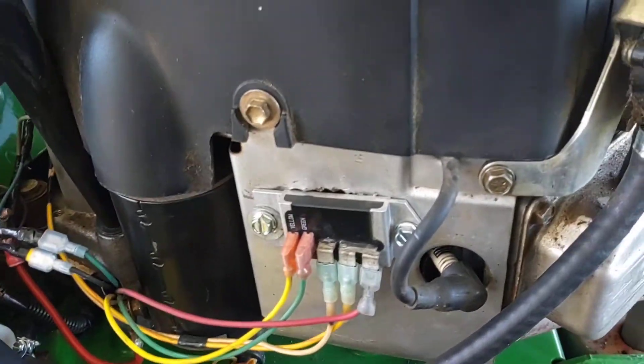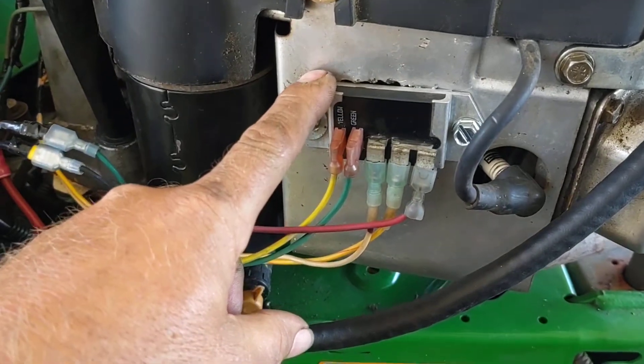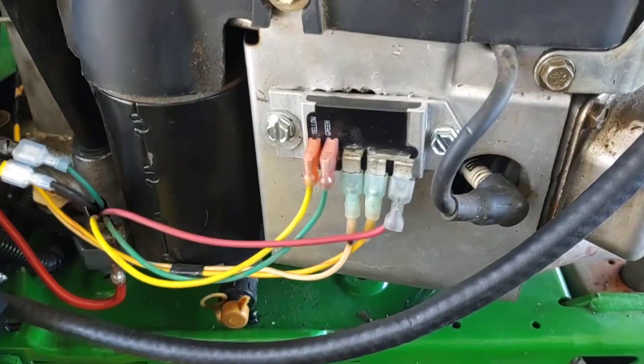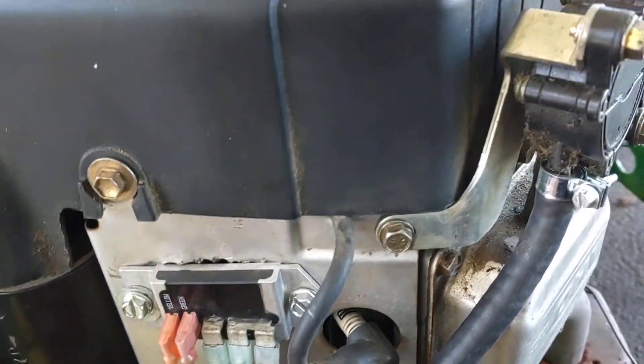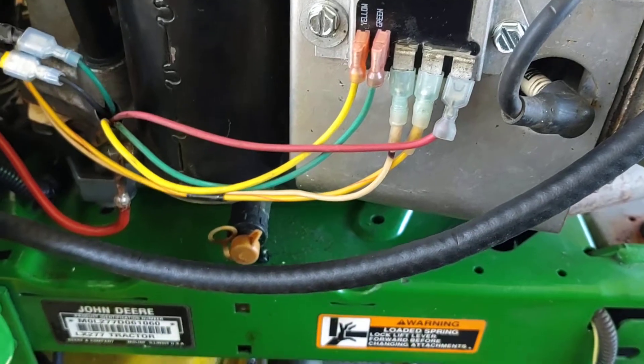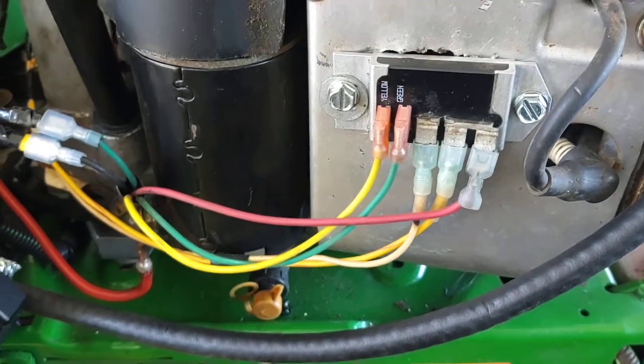It's the same principle on the Kohlers. Use the Kawasaki voltage regulator, which is the same as the Briggs voltage regulator, as the tech told me at John Deere. The wires from the stator — both wires are hot, so it doesn't matter which way you hook them on these two; it'll still work the same.